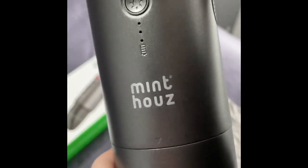Just below that is your three indicators to show you how much battery is left in the vacuum cleaner. You've got a cover which can be used as a stand as well, but I'll demonstrate that later. That just pulls off and then you've got your nozzle.